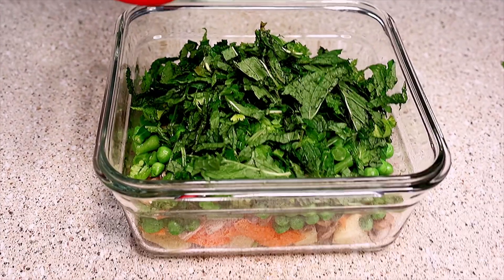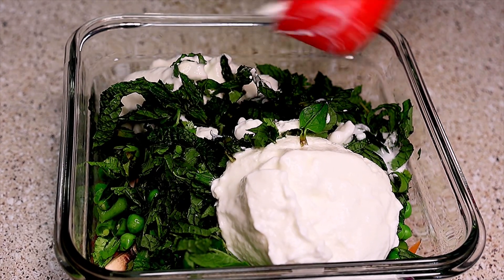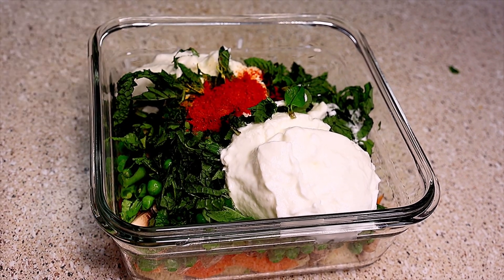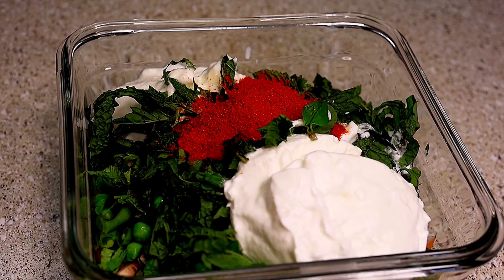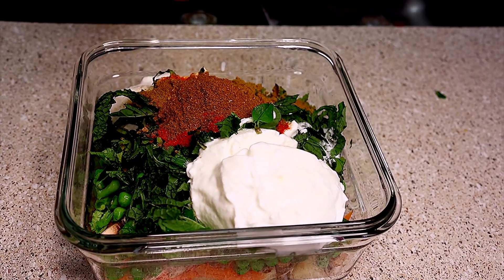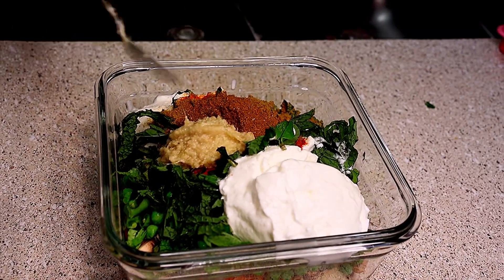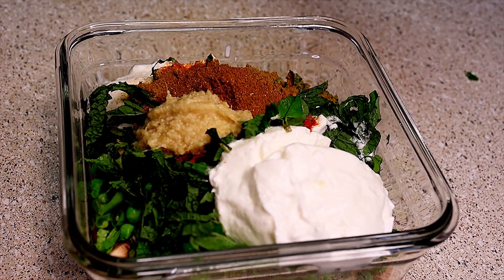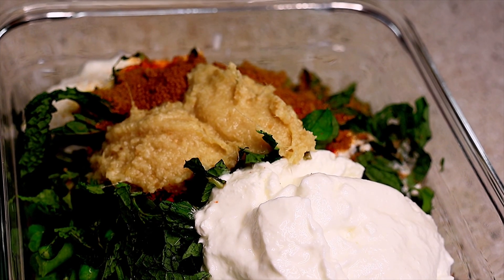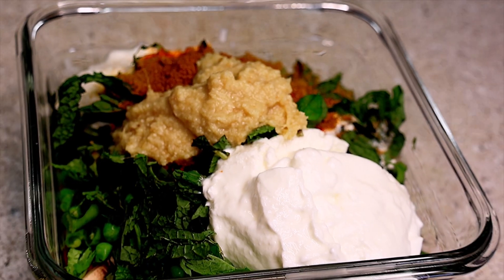To the vegetables, add three-fourths cup of curd — using thick and fresh curd will enhance the taste. Now add the masala: half a teaspoon of turmeric powder, two tablespoons of Kashmiri red chili powder, one tablespoon of red chili powder, one tablespoon of coriander powder, two teaspoons of garam masala, two tablespoons of ginger garlic paste, two tablespoons of lemon juice, and 1.5 teaspoons of salt.